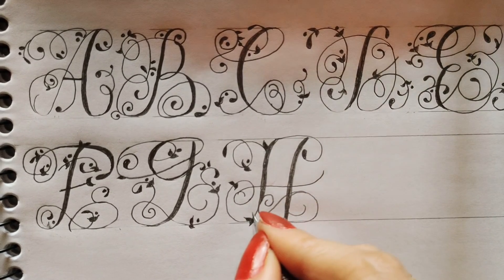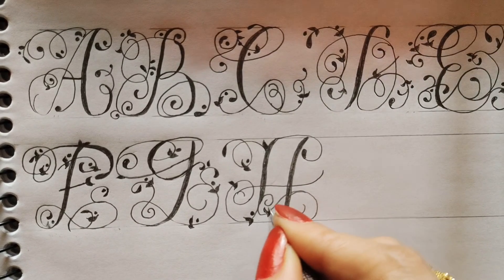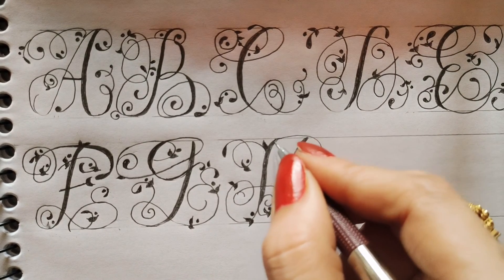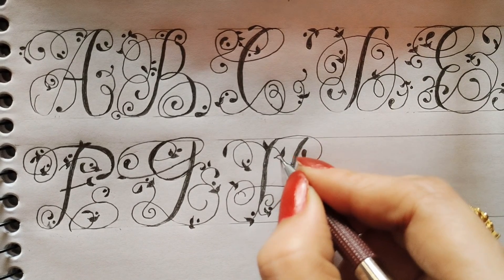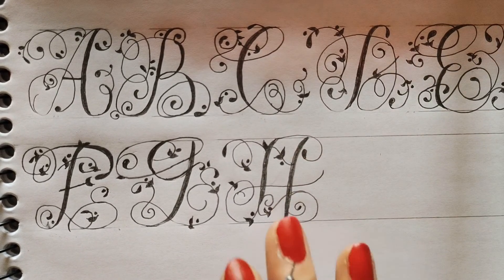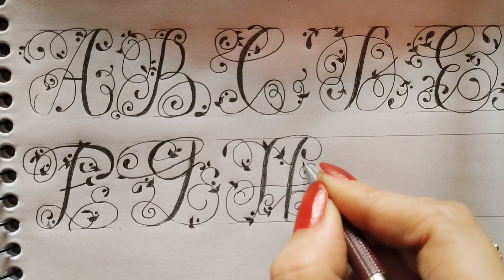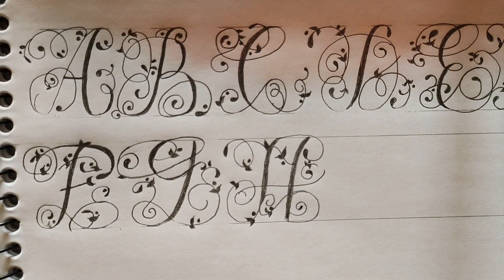And then one dot, again two leaves and one dot. Then from here I will make a line, two leaves, one dot. And from here also I will make a round, two leaves, one dot. Okay, H is complete.